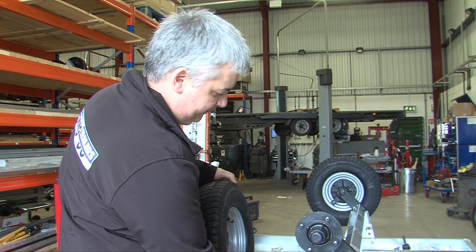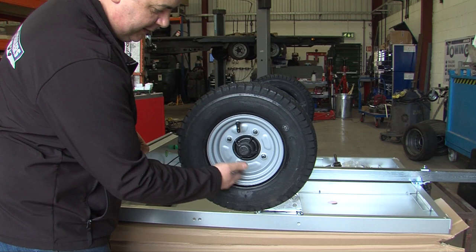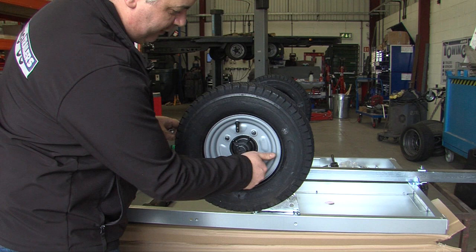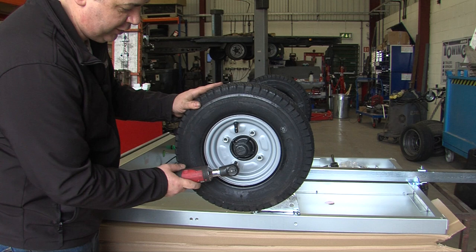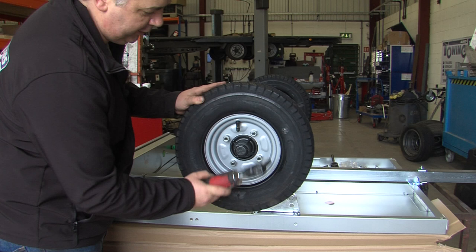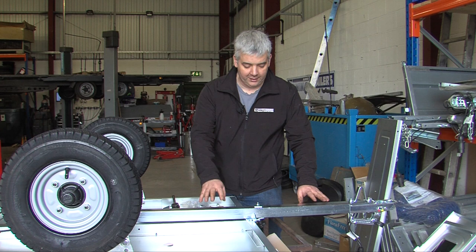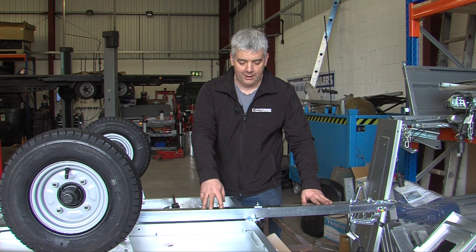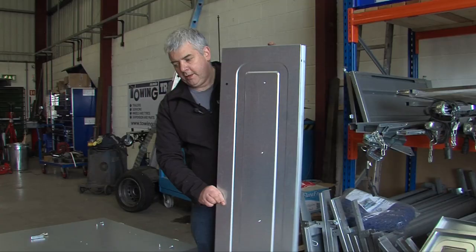Once all the studs are clean, remount the wheel. The nuts should now spin on easily by hand, allowing them to be torqued up correctly later. At this point I don't torque them up — I wait until it's the correct way up at the end and just run them up quickly using the correct tightening procedure. If you're fitting a jockey wheel or a spare wheel, it's easier to mount them now. Fitting the jockey wheel will keep the trailer level once you turn it the right way up, and it's far easier to assemble the spare wheel because it mounts underneath, meaning you're not laid on your back.